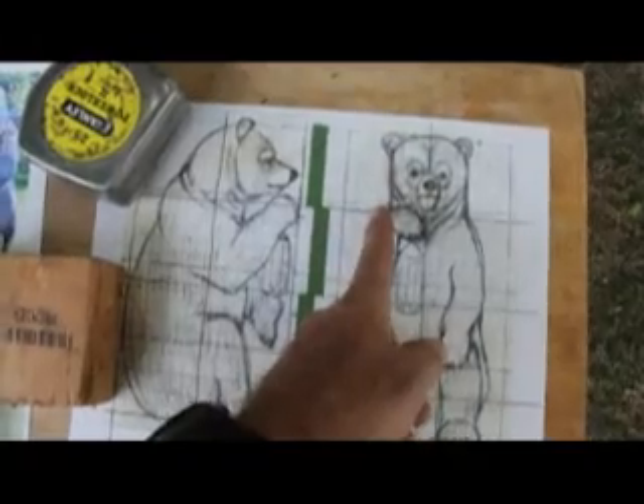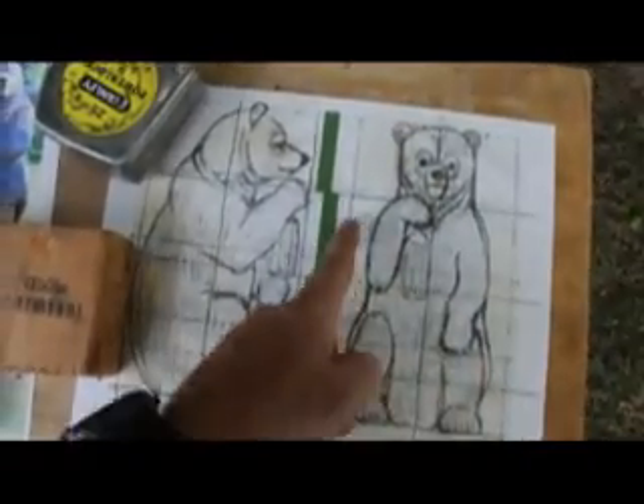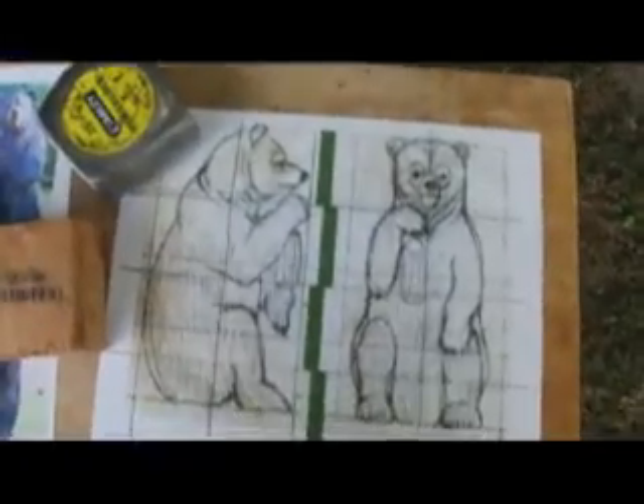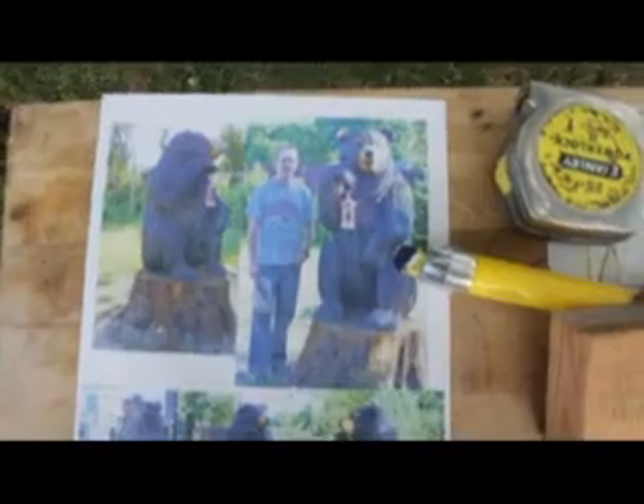I'm going to go down a foot and then angle it out, just start blocking this out, removing this negative space here and then flip it and do the other side. This is what it should look like. We're going to do a sitting bear looking like this.